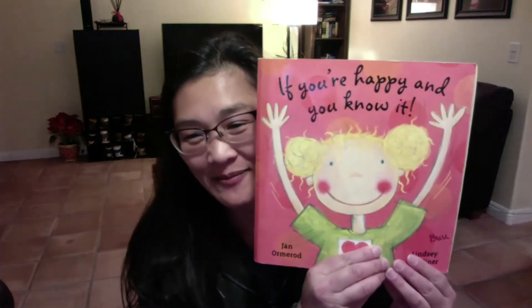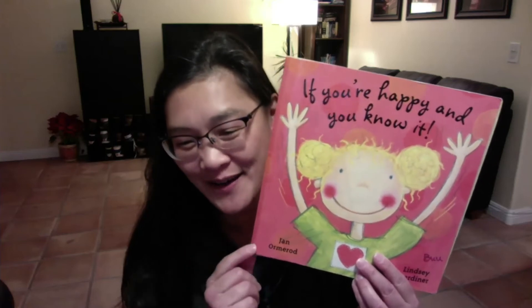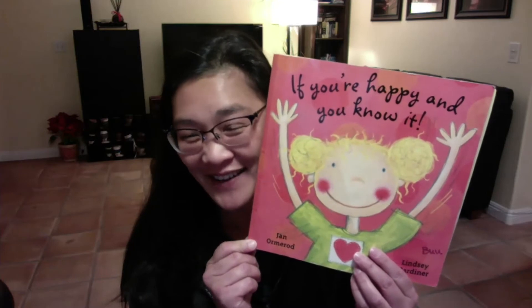This one is called If You're Happy and You Know It. Yeah, most of you know this song, don't you? But there's a twist in this book — it's not like what you think it's going to be. So are you excited to find out how it's different?